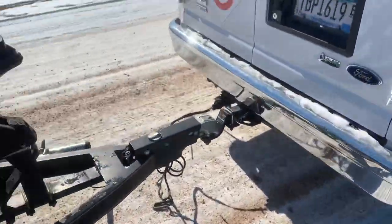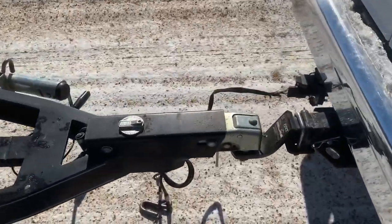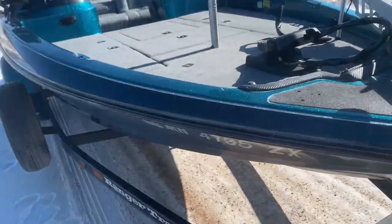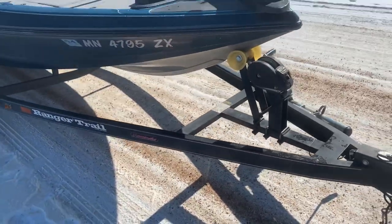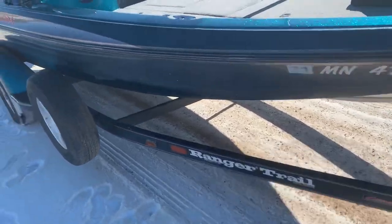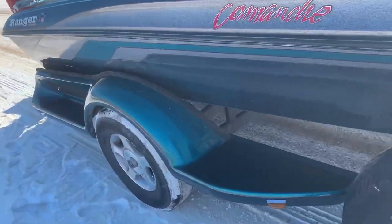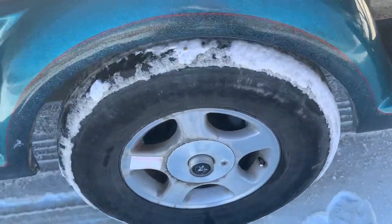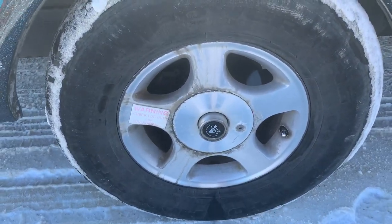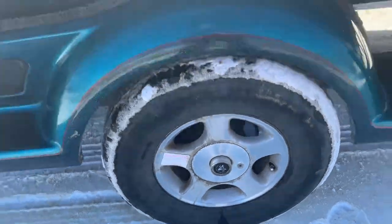Trailer's got brakes on it. Replaced the entire trailer brake module, replaced some of the brake lines — hydraulic fluid brake lines — and did a complete rebuild on the brakes. This has got the vault bearing system. Those were repacked and resealed as well.